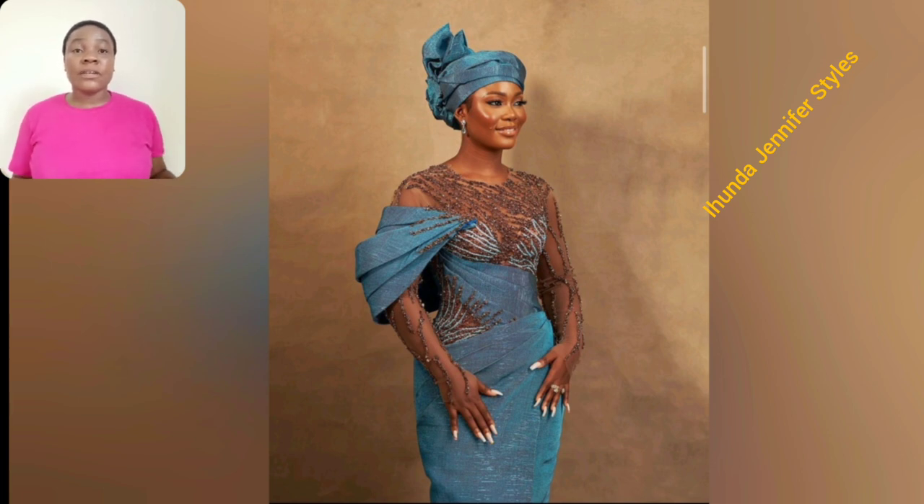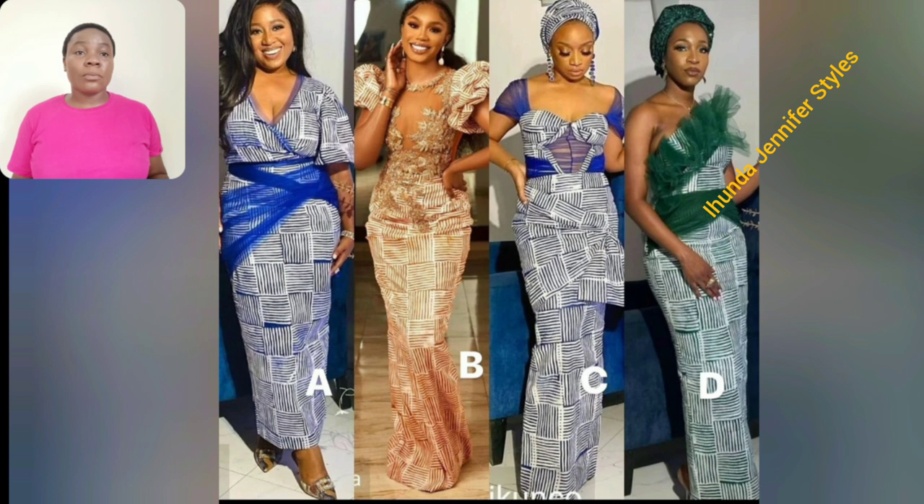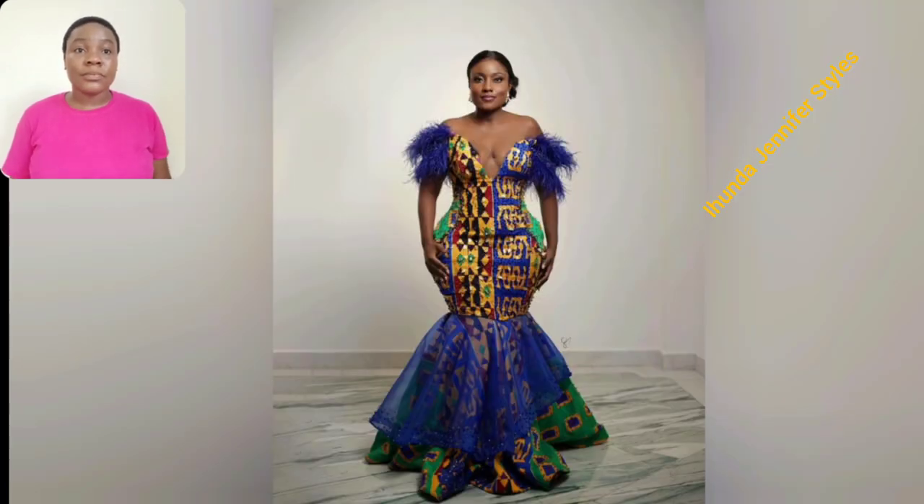There are a lot of beautiful styles — over 50 Ashebi and Ankara styles in this particular video, so you guys should just grab a cup of coffee. This particular style, the print itself is different colors but the same design. This particular one is a skirt and blazer — it's perfect for church. In fact, any kind of event or party, it's good to go.